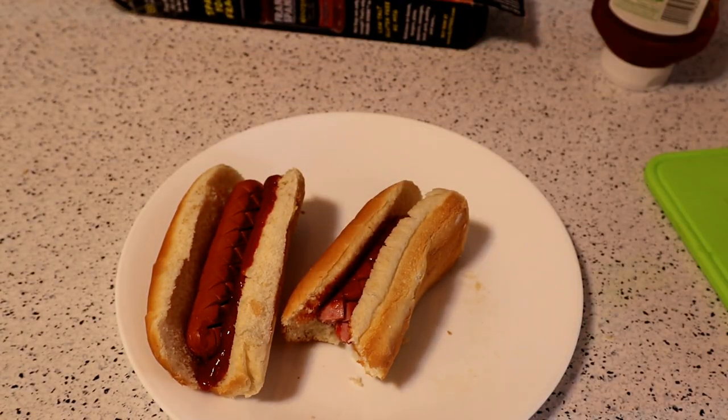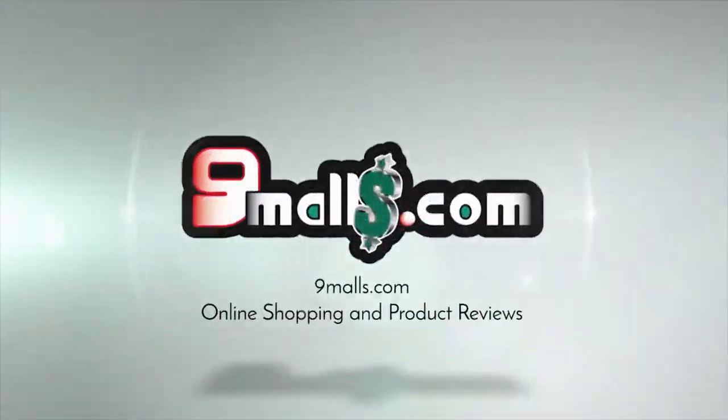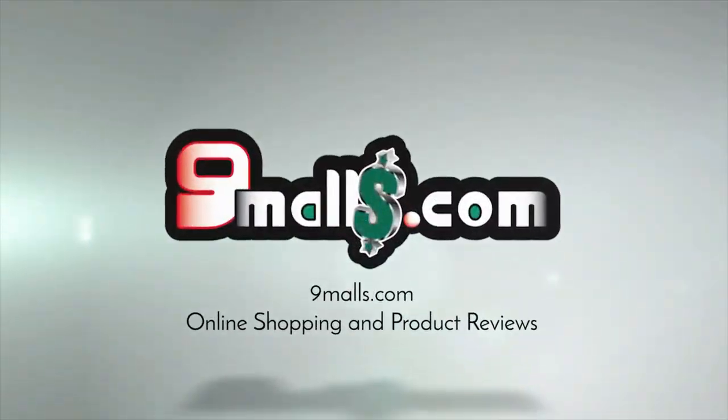Thanks for watching everyone. If you like my videos, please subscribe. If you want to support my channel, go to patreon.com slash 9malls. Thanks for watching — until next time, I'll see you later. Bye bye.